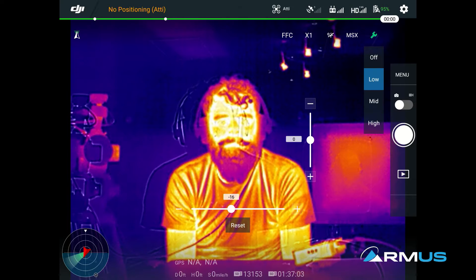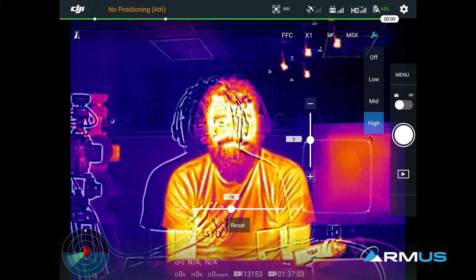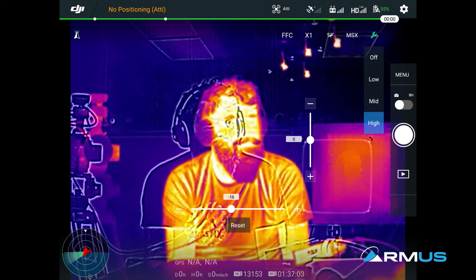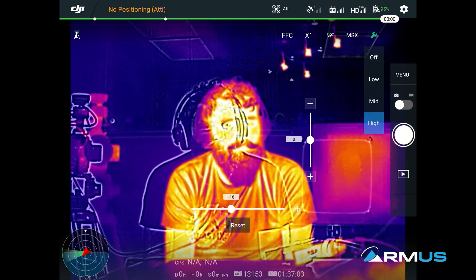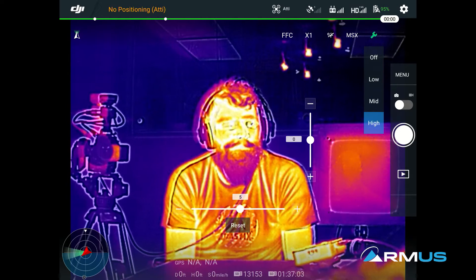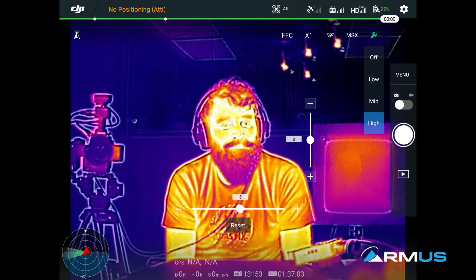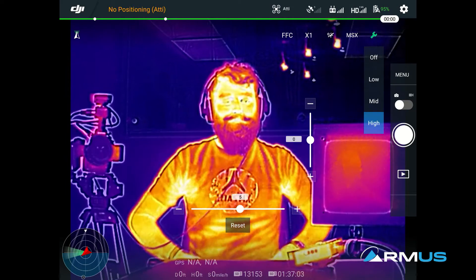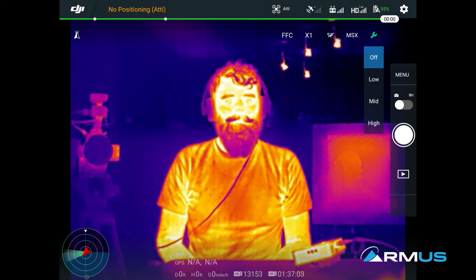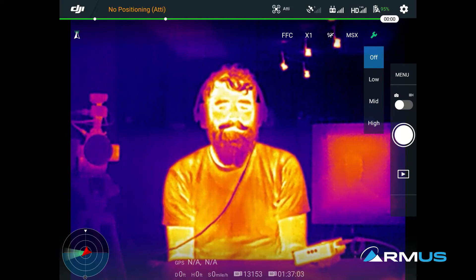We can select mid or high depending on how much blending we have. I have it offset really bad so you can see the difference of where it is. But if I move it again a little bit closer, this allows us to see things like on his shirt — I can actually read his shirt. If I turn the MSX off, I cannot see his shirt. That's the blending of RGB as well as thermal together.